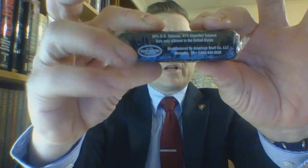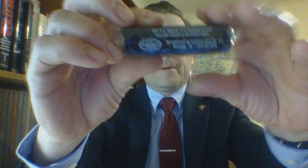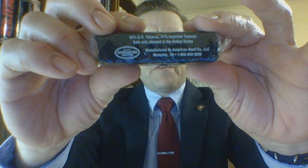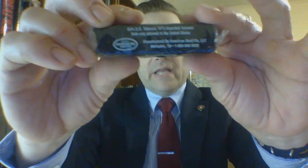You have the small American Snuff Company branding and the fact that they are based out of Memphis, Tennessee. This product in particular is 59% U.S. tobacco and 41% imported. Sale is only allowed in the United States. It's pretty simple packaging — they do have the barcode and a warning label, because when the package is two inches by one inch, we have to have at least two warning labels on that.